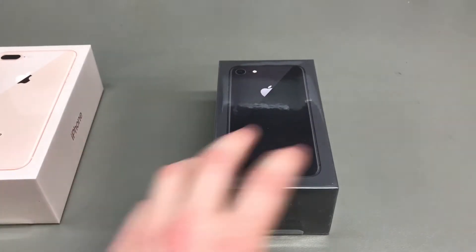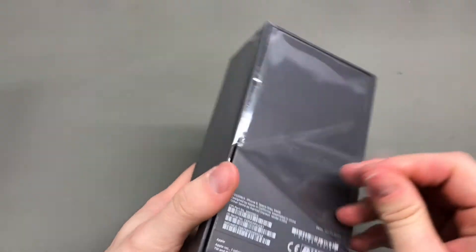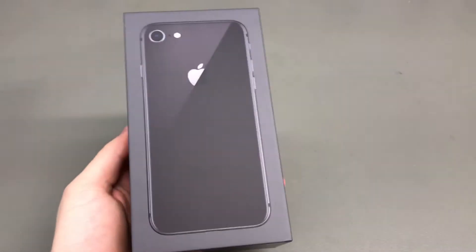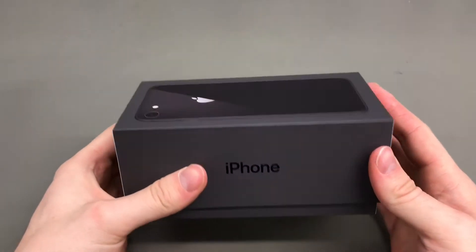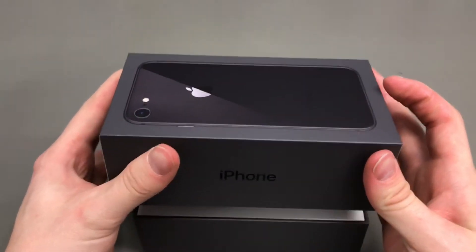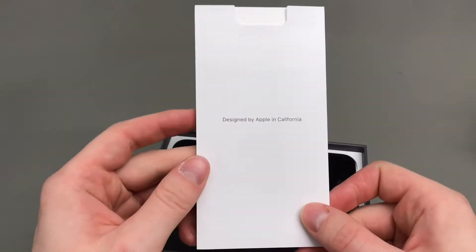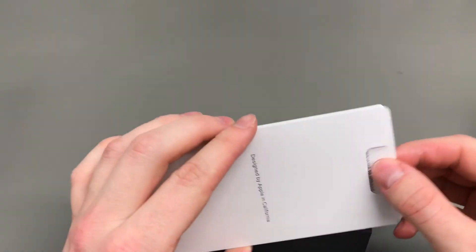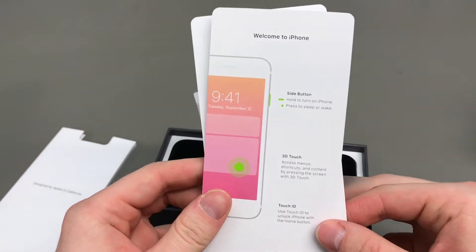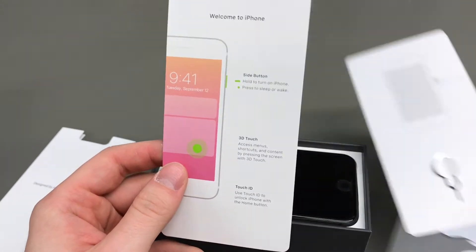Hey guys, welcome to another episode of Quick Experts Reviews. Today we've got two brand new iPhones. This is the time of year when iPhone launches happen, and we do a quick unboxing and overview of the latest iPhones. Obviously the X is unavailable yet, so we are covering the 8 and 8 Plus.